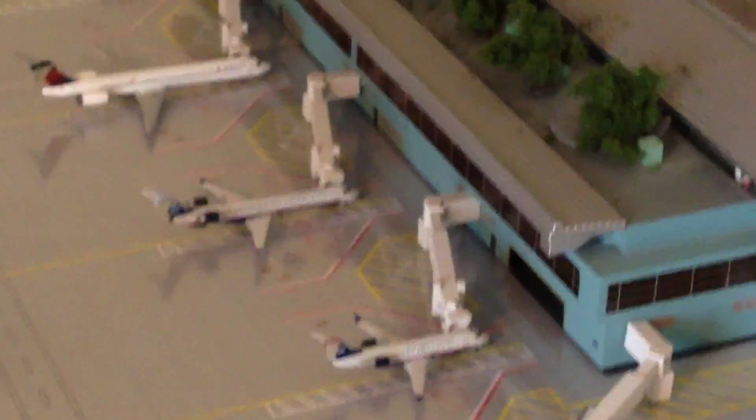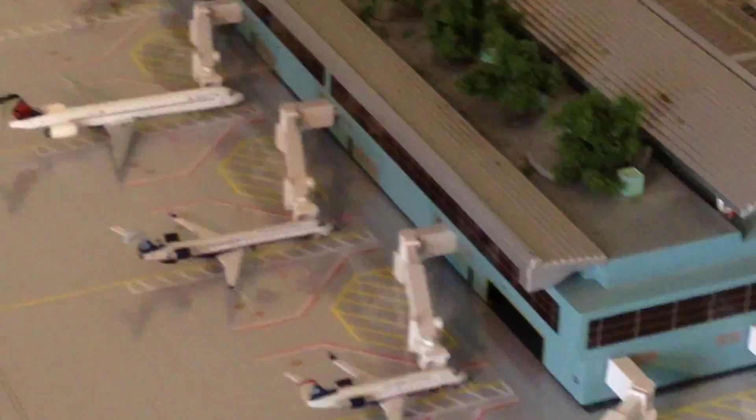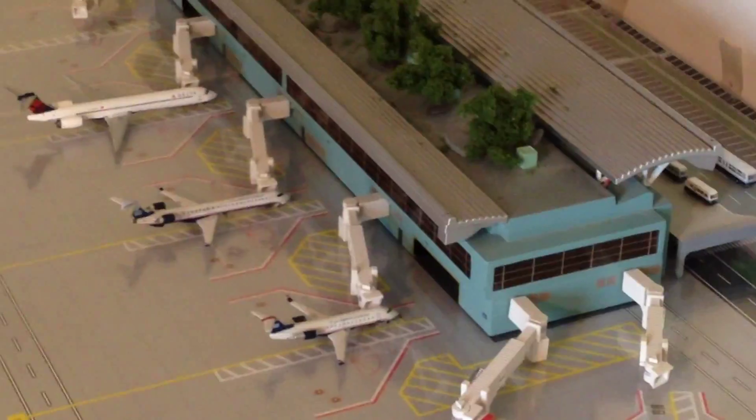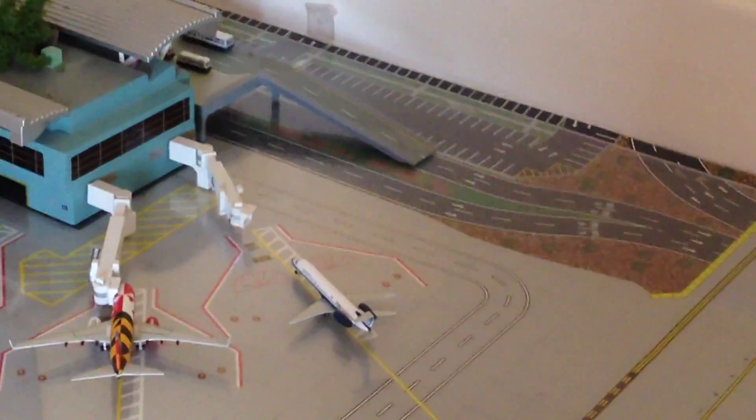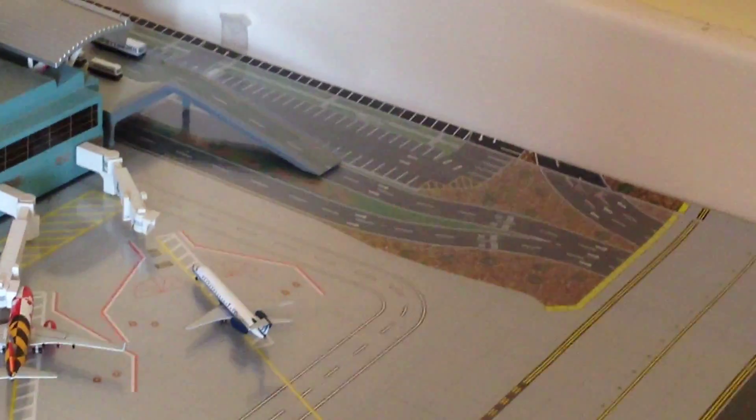Luckily there's no problem with any of the landing gear. The US Airways Express CRJ-900 is heading over to CLT, and the CRJ-200 is also heading over to CLT. Southwest 737-700 with non-stop service to Houston Hobby. And then a United Express E-145 just coming in from ORD, right about to stop at its gate.